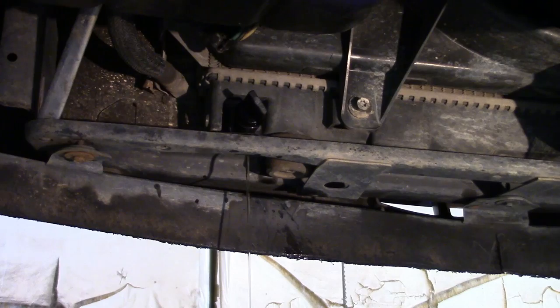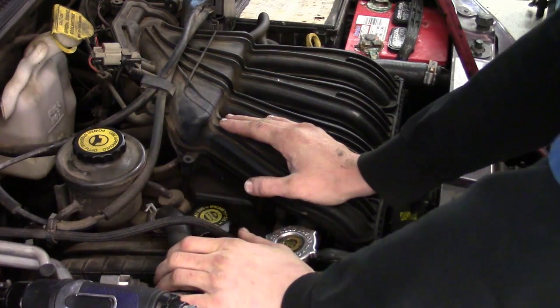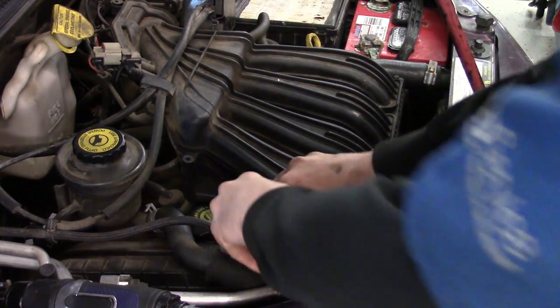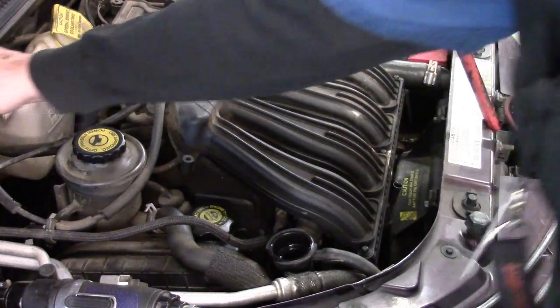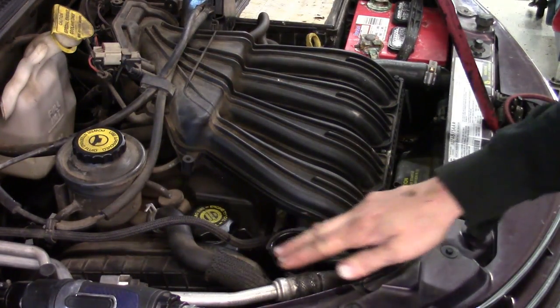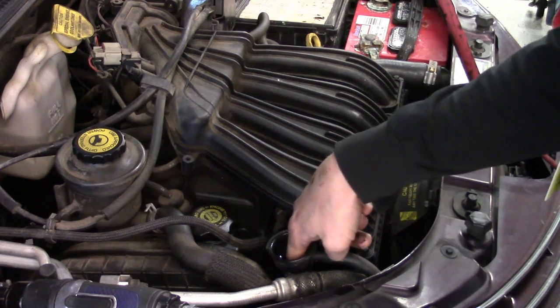That's backed out and the antifreeze is now draining out. Now we've got the vehicle back on the ground and the antifreeze has been drained. We'll go ahead and take the cap off.